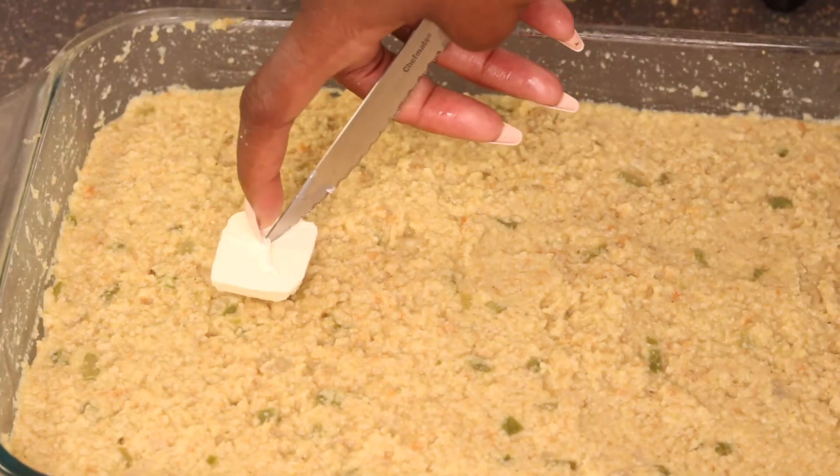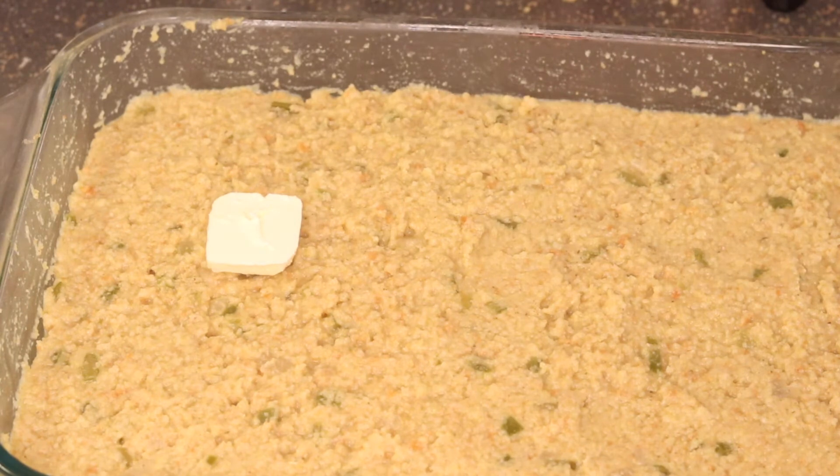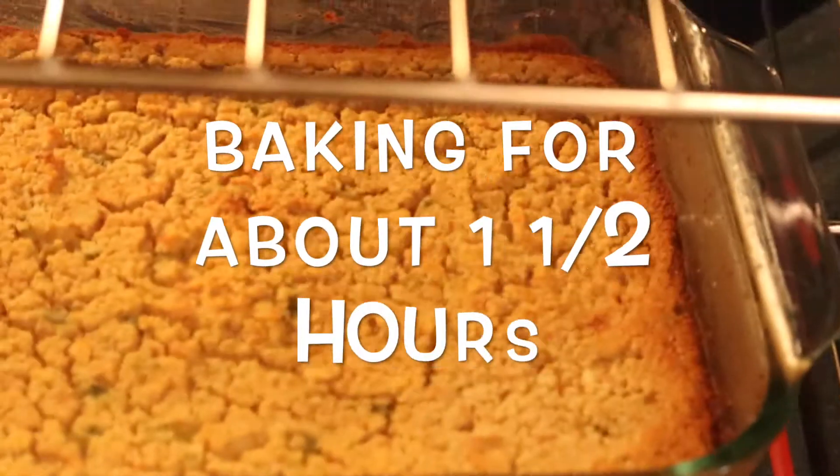And grandma's final touches - two slices of butter - and in the oven it goes.